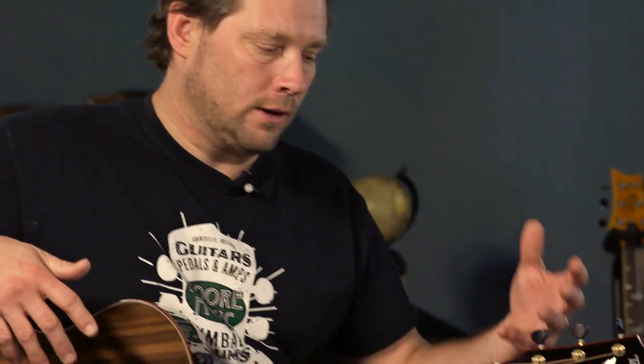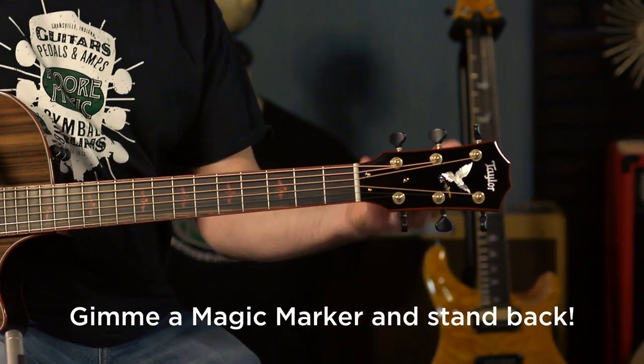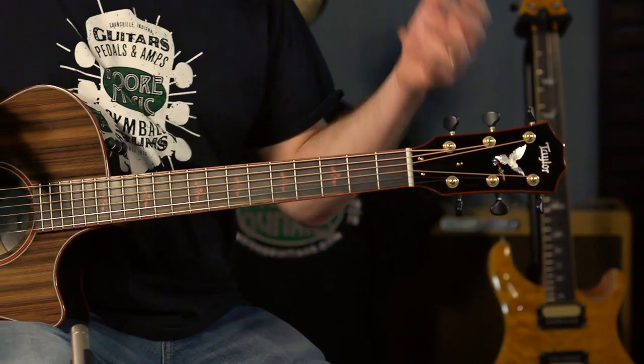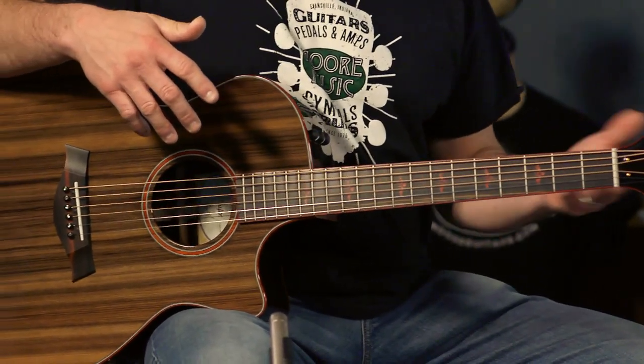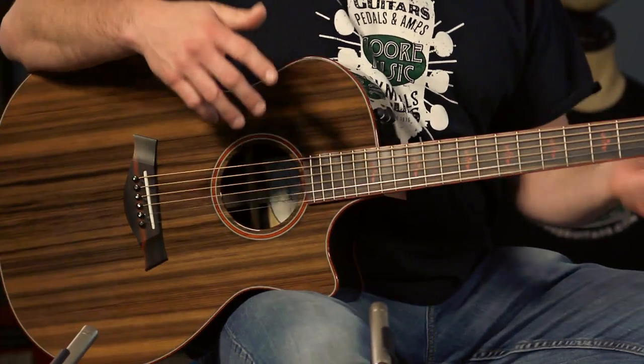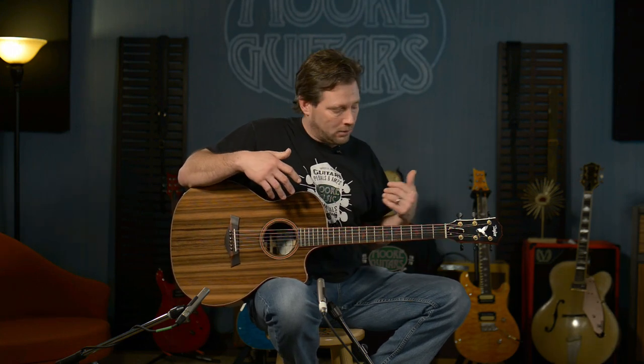You can draw from it — you get some inspiration. You say, yeah, this is my custom Taylor. This is the one. I can see this headstock veneer on the back. It's not just for everybody else to see — it's for me to enjoy as the player.